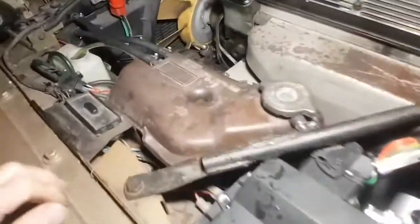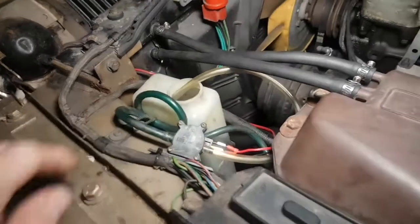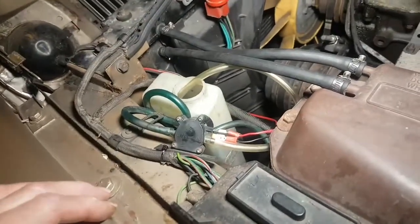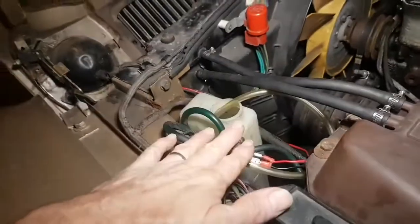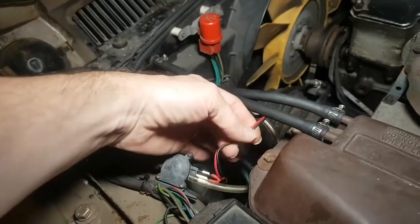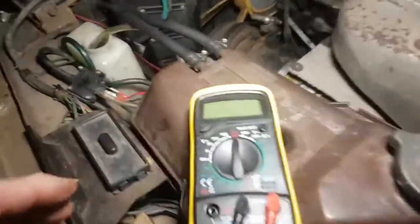I have a problem: when I bought the car, the windscreen washer didn't work. This is the little motor for the windscreen washer. I've checked the fuses and they seem fine. I don't know if the motor's burnt out or whether there's a crack or split in the wires.